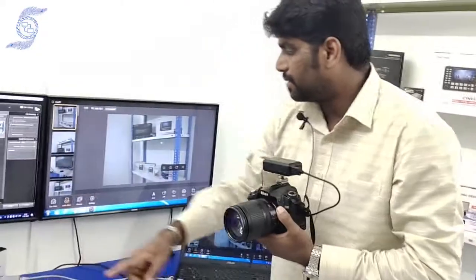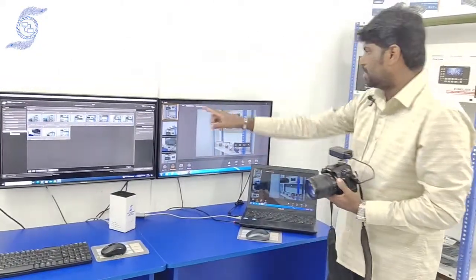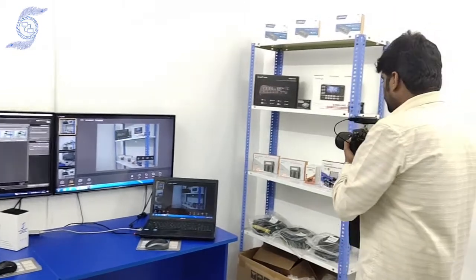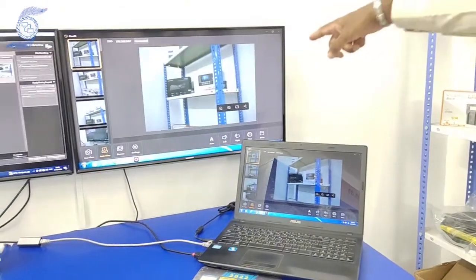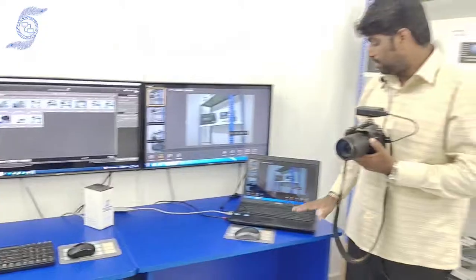This system connects to my network storage and transfers automatically, but you can also use your local computer. Whatever shot I take, it easily comes to my laptop. You can see the preview here — all the photo information can easily transfer to your laptop.